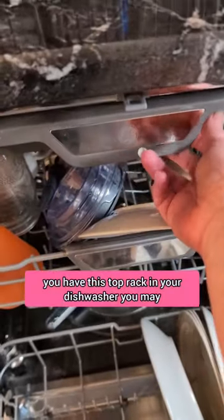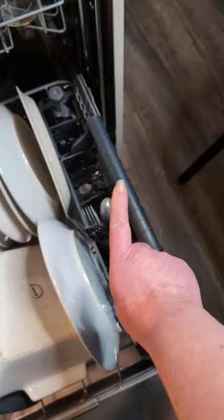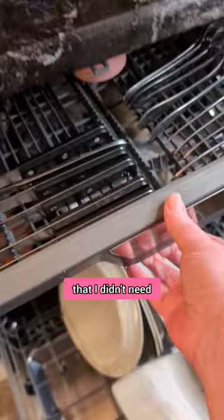If you have this top rack in your dishwasher, you may or may not be loading your dishwasher right. I myself am not ashamed to admit that I am today years old when I figured out that I didn't need that silverware basket, because lo and behold, that's what this top rack is for.